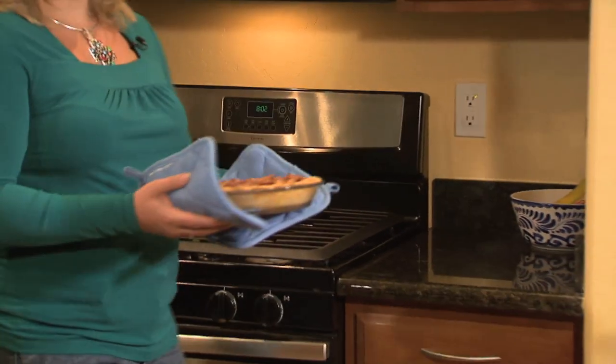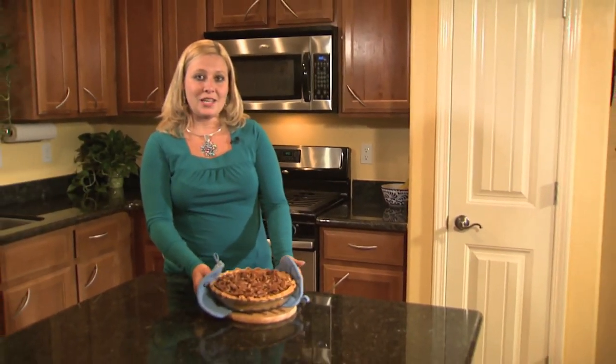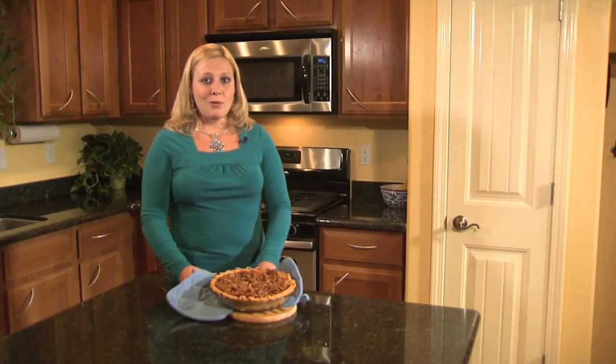Because pecans are seasonal during the fall, they're often a favorite during the holidays. What would Thanksgiving be without a pecan pie?